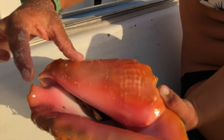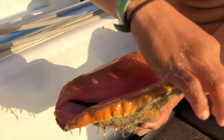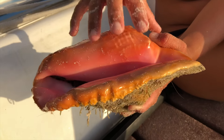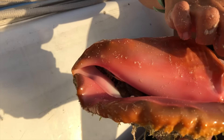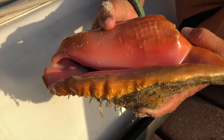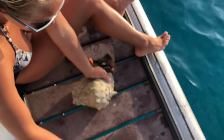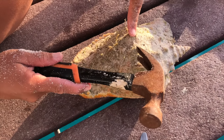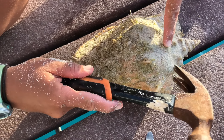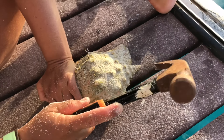So after you dive for your conch and you're ready to eat it, how do you know how big is big enough? We look for a very defined lip — that tells you that he's old enough and he's had a good long life. This is his lip, so this is what you're looking at. You want it to be long and thick. He grows with his shell, so the bigger the shell the older he is. But if you find one and only an inch is sticking out and it's paper thin, he's too small.